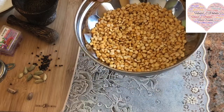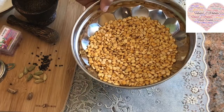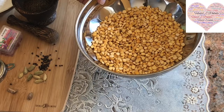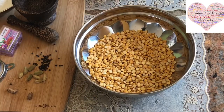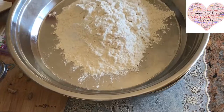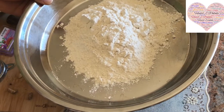I'm going to start with making the Puran, so I'm going to soak the dal for about half an hour and then pressure cook it. I'll put it for 8 minutes in my Instant Pot on high pressure until it's completely cooked. In the meantime, while the dal is soaking, I'm going to start making the dough — I need Maida with about half a teaspoon of salt and just water.